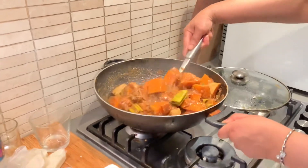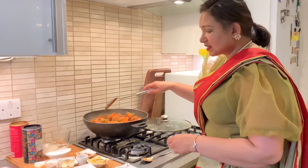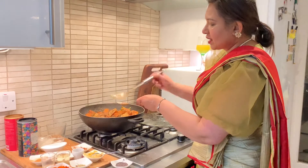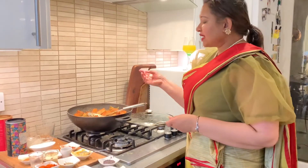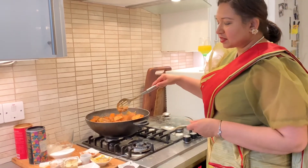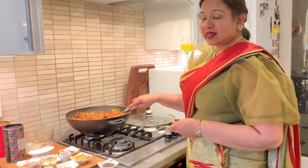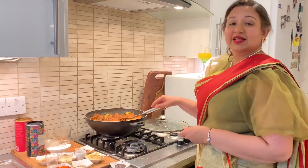This curry is lovely and you can eat it with roti, rice, toast — absolutely anything at all. The curry leaves, pandan leaves, and lemongrass flavors are really coming through, along with the onions and the toasted coconut. The butternut squash itself is beautifully cooked through and absolutely delicious. If you enjoyed this video, I really recommend you buy a butternut squash — or even pumpkin — and cook it for your family and friends. They will love you for it. Thank you for watching, bye!